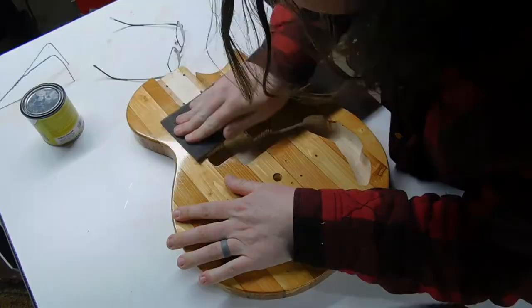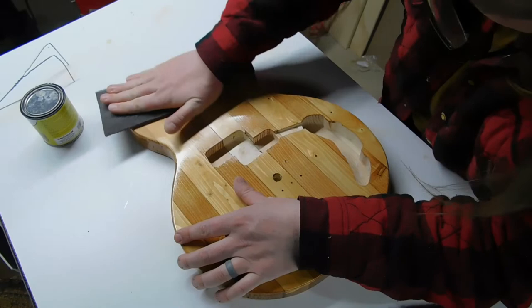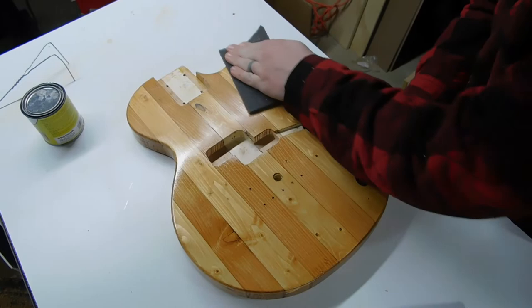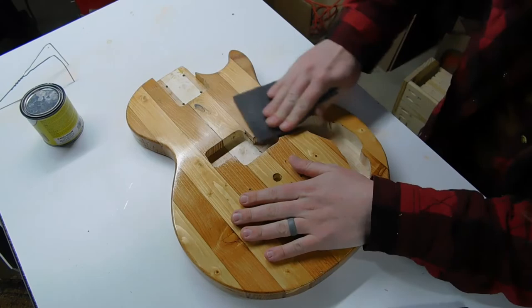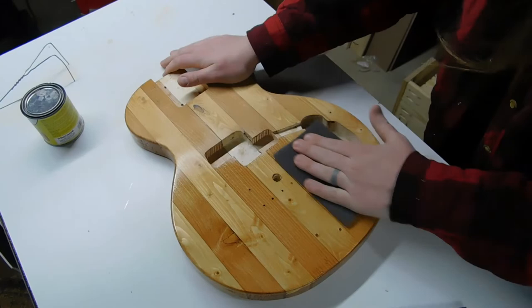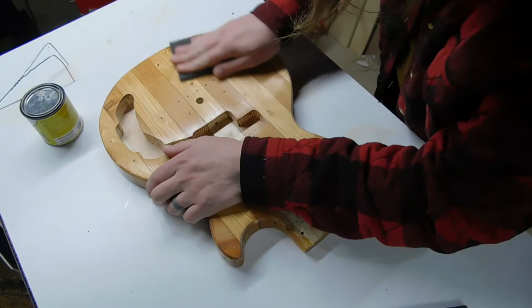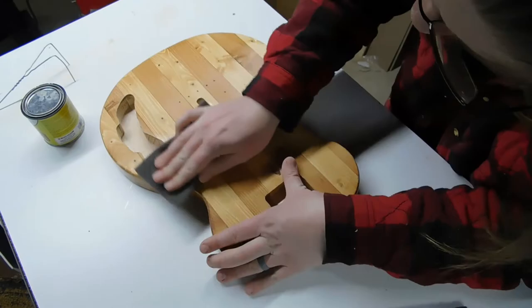The next step is to sand the body using synthetic 00 steel wool — it's the recommended product according to True Oil itself, and I chose synthetic specifically so it wouldn't shed as many fibers that could get caught in the final coats. We don't want to sand off all the finish we've built up; we're just trying to even it out, get rid of runs and imperfections, and knock everything down to a uniform matte finish. After that I wiped down the body with a wet rag to get as much dust off as possible before moving on.